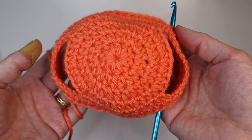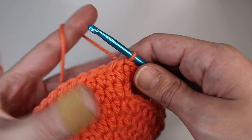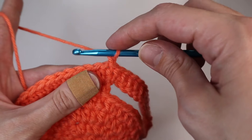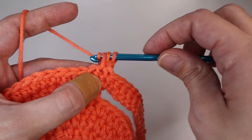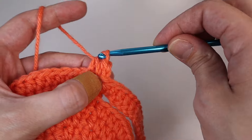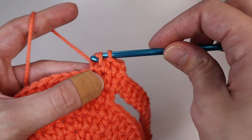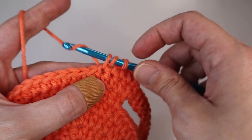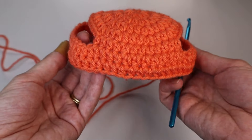This is what it should be looking like — it's starting to form like a head shape, like a dome. For the next round, you're just going to repeat what you just did: chain up one and insert one half double crochet into each of the stitches all the way around. I'll do this off camera since it's really repetitive. You'll have the same stitch count as the previous two rows.